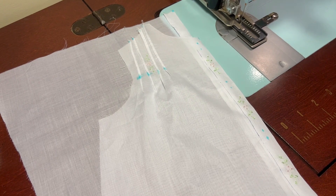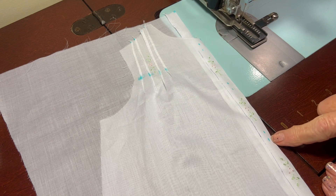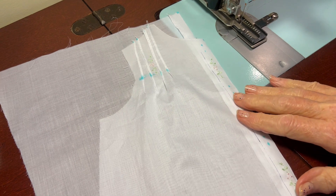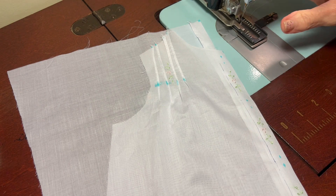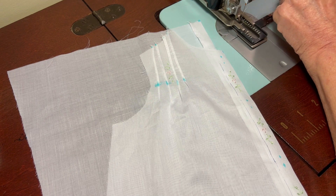Hello, welcome to Oxford Heirlooms. In this video we're going to be sewing the little buttonholes in between the hand embroidery down the front of the day gown. I've got my 3/8 inch button template in my buttonhole attachment maker.